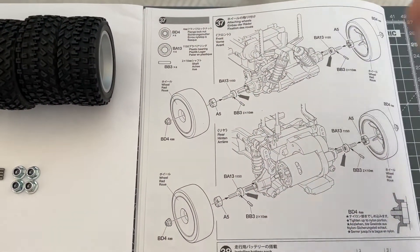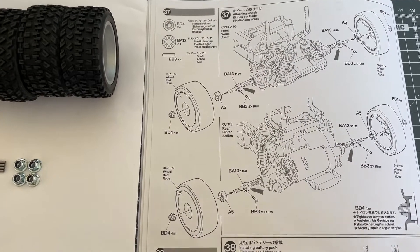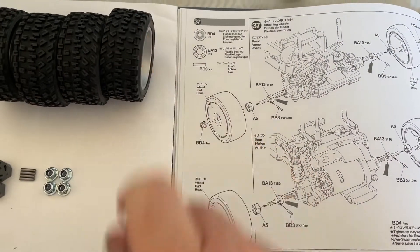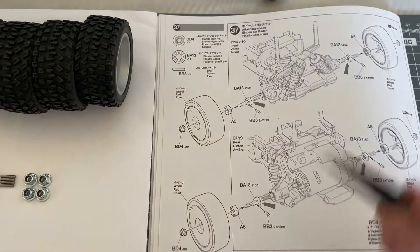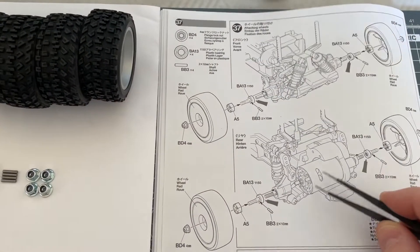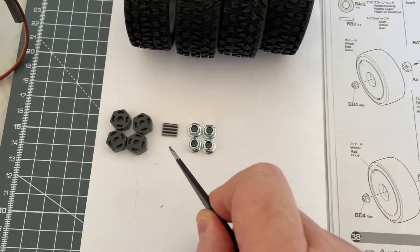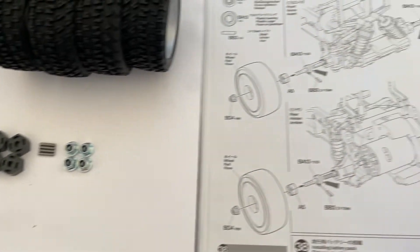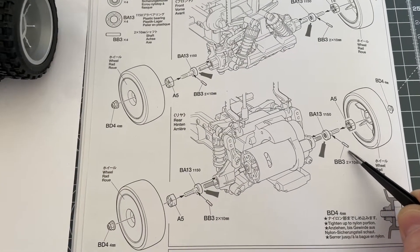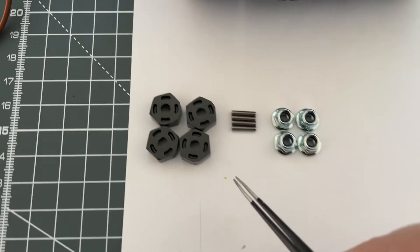Okay, let's take a look at step 37. We're taking our lovely wheels and tires that we pre-glued and putting them onto the axles — the front axle and the rear axle. We're going to be using these A5 parts, which are these little guys over here, and also the pins — the 2x10 millimetre pins, the BB3s, which are these little guys over here.